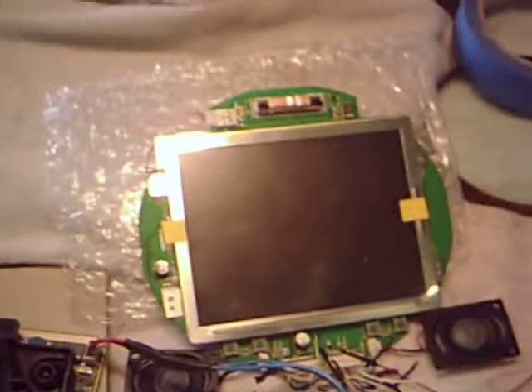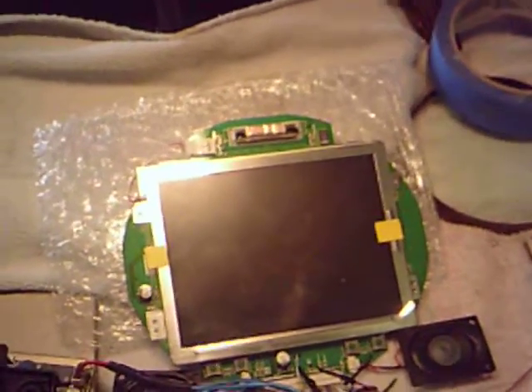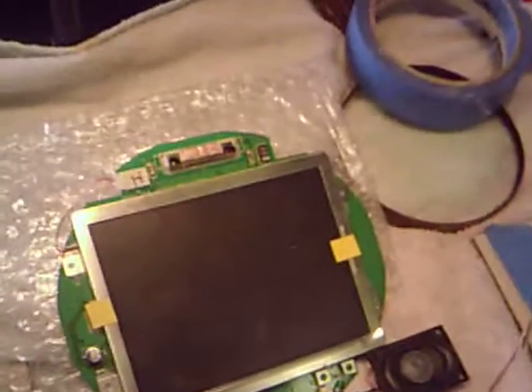Here's the screen — a PS1 screen, last PS1 screen in existence. If you're a modder you know how hard these things are to come by nowadays.